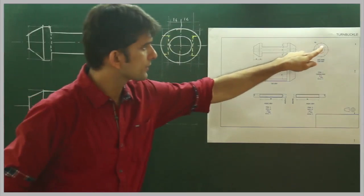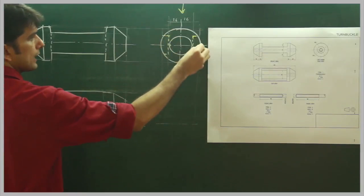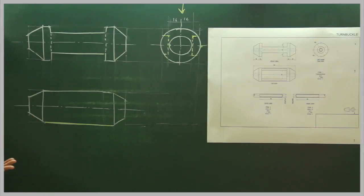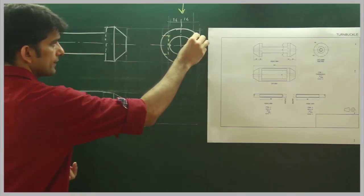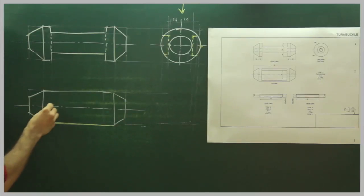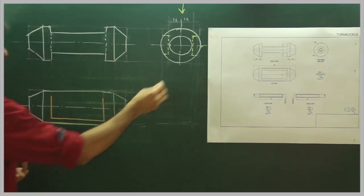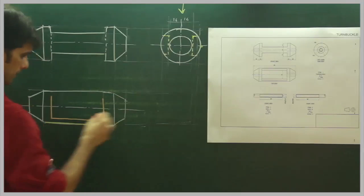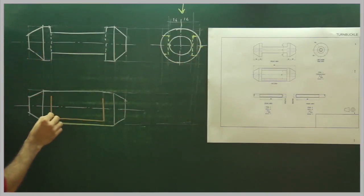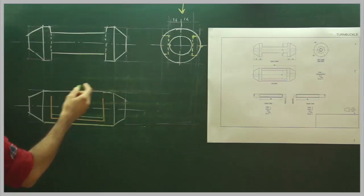This dotted line — we need to project it. When I see from the top, I will see this is an extreme edge — so that is what I have drawn. Then I will take this point down, project this down. So this part will be like this. And this point — that will be this. Same on the other side. You project from here.